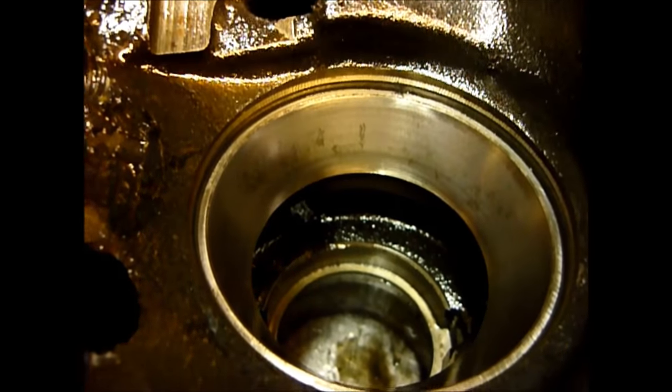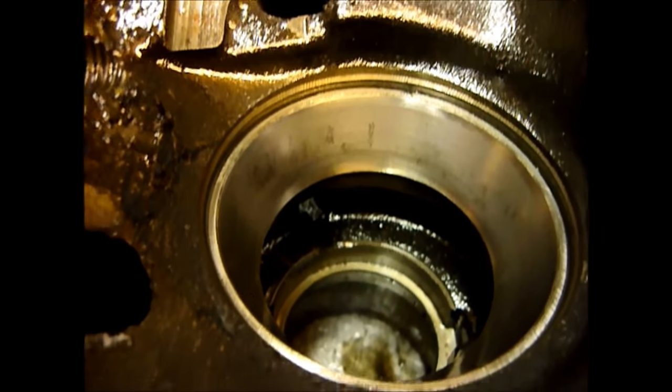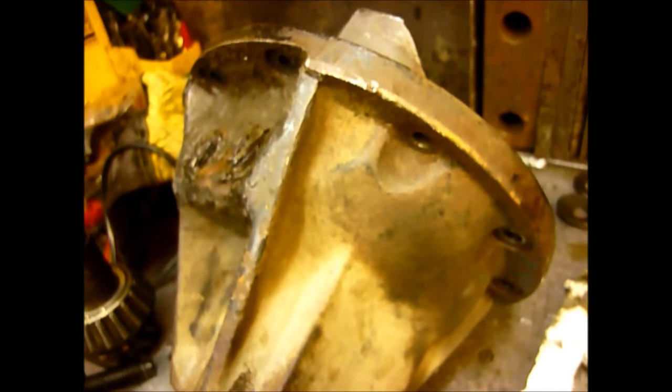The head bearing is showing signs of quite heavy wear — you can see the markings — so that will be replaced as well. Interestingly, looking at my records, I built this case in 2009; it is pegged to casing number 17. So we'll do a big clean-up, put the diff back together with the new washers and bolts, and film the reassembly.